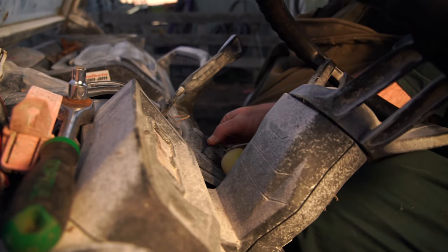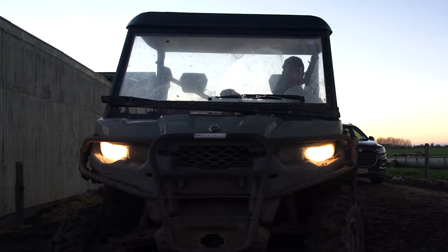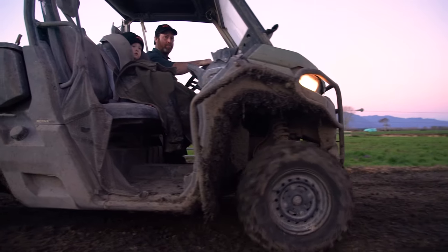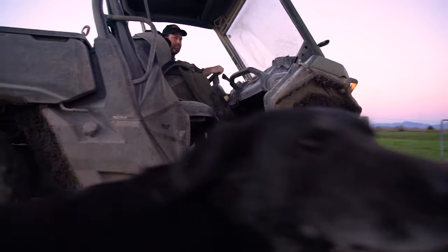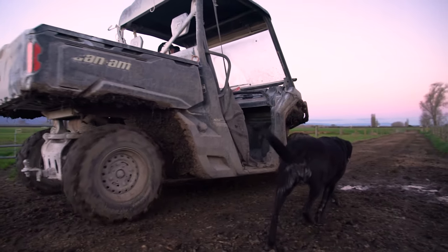We had a few issues with bulls the season before — they were fighting — so to make things a little bit safer on farm, for health and safety reasons, me and my wife decided to look at a monitoring system. For mating it would make things a lot easier, and at nights if I want to go for a milking off, it's a lot easier to put a relief milker in and not have to worry about them drafting out bulls in the herd.